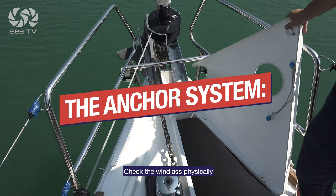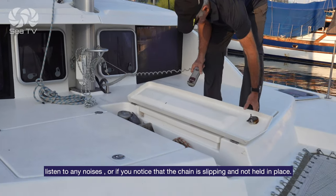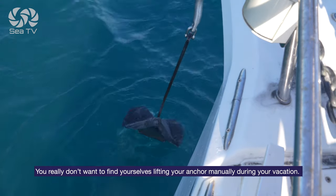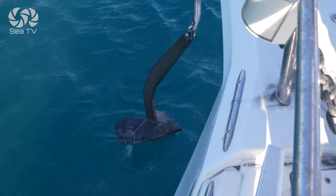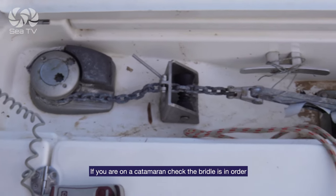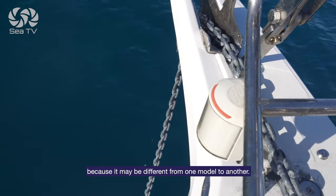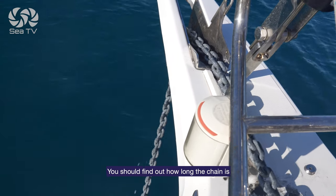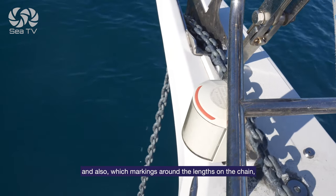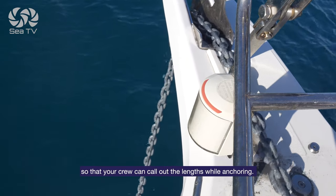The anchor system. Check the windlass physically — try to wind the anchor chain up and down and listen for any noises, or if you notice that the chain is slipping and not held in place. You really don't want to find yourselves lifting your anchor manually during the vacation. Check that the manual stopper is in place. If you're on a catamaran, check that the bridle is in order and that you know how to connect it to the anchor chain, because it may be different from one model to another. You should find out how long the chain is to calculate for anchoring and also which markings are on the length of the chain — normally there are supposed to be marks every 10 meters so that your crew can call out the length while anchoring.